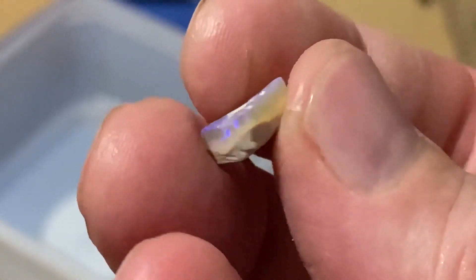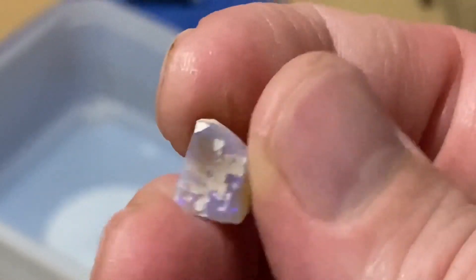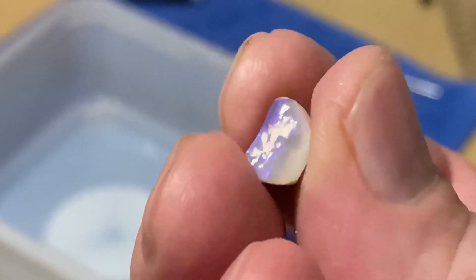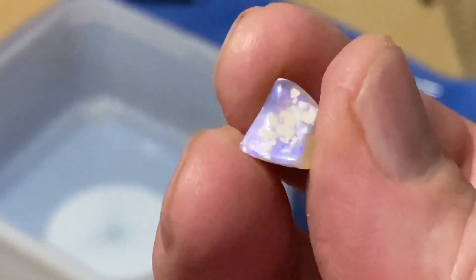It's got a bit of clay on the top there, clay on the bottom. But it could cut a nice wee stone. Let's see how it pans out.